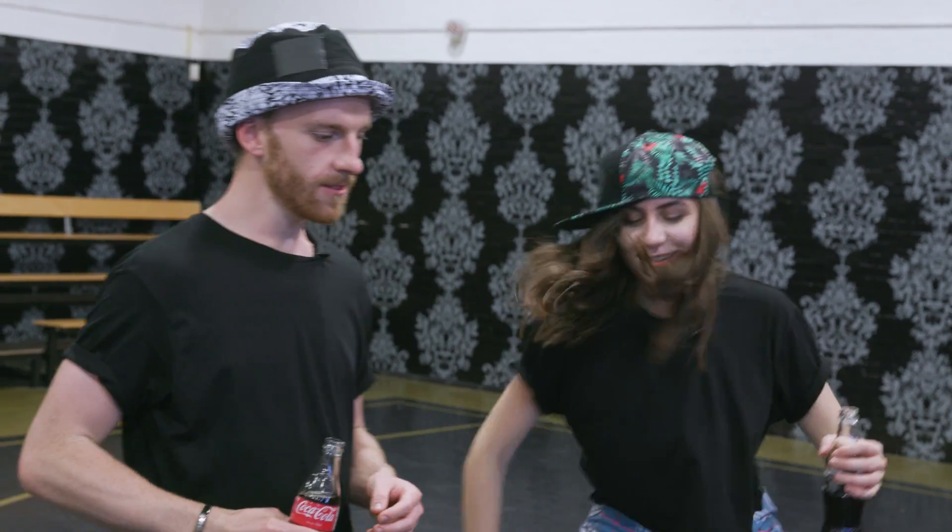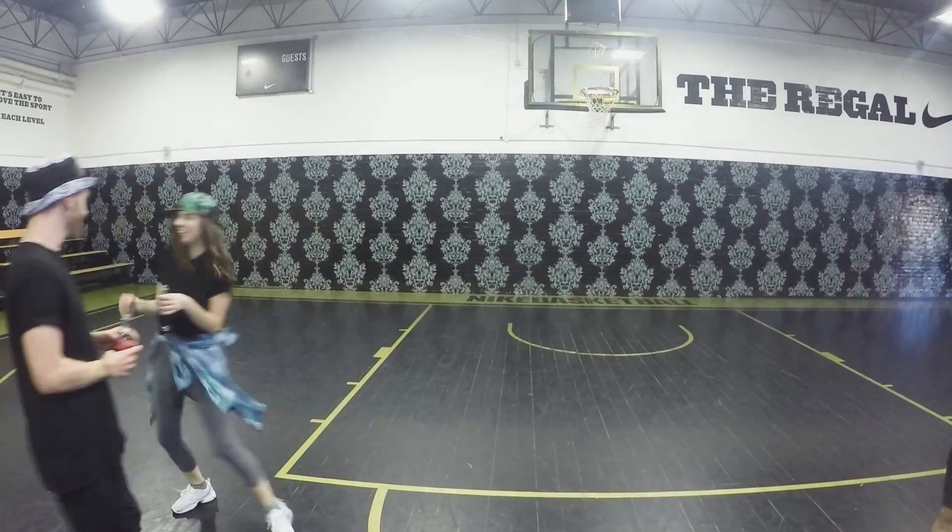Guys, welcome to the Regal. This is where your dance battle is going to happen. Look at the makeover, you guys — looking fresh. We've got to get ready. I'm so ready. It's fashion, Dodie. It's fashion. It's begun already. Let's go!